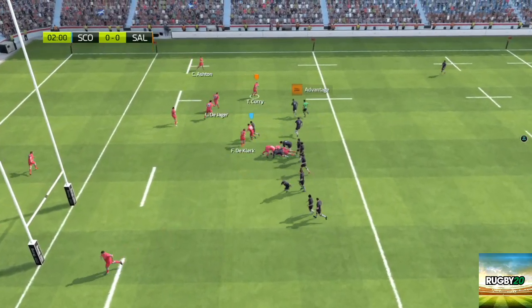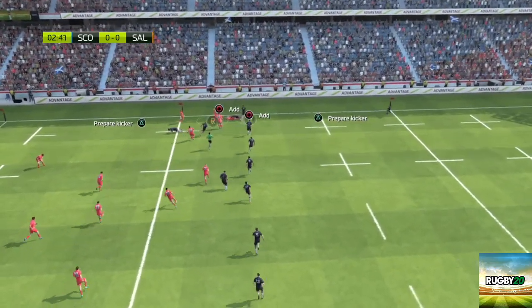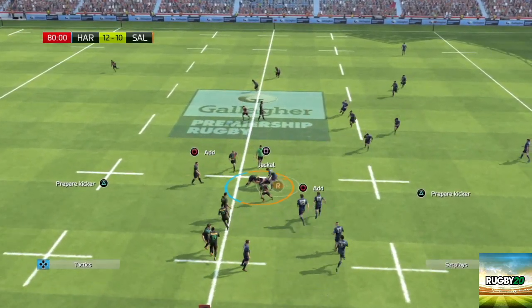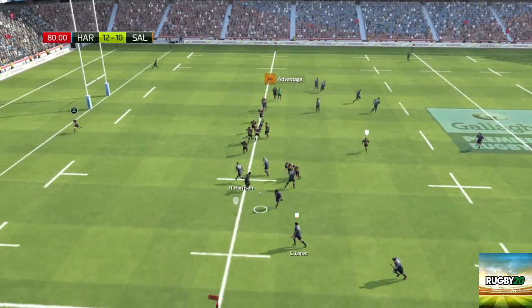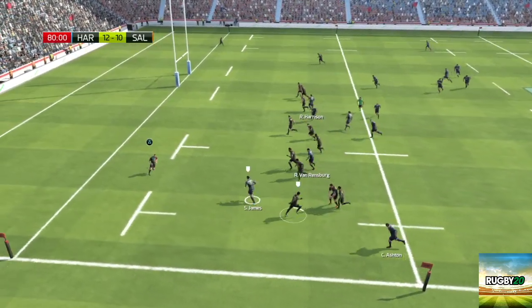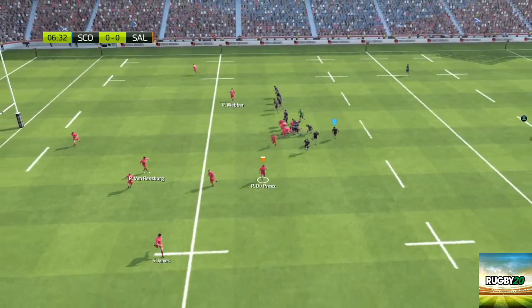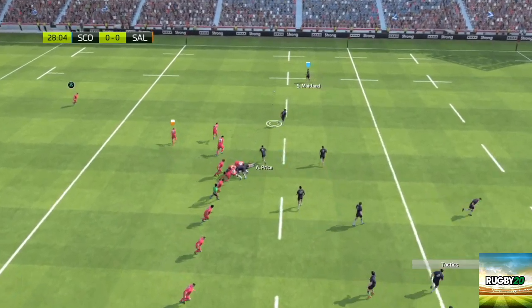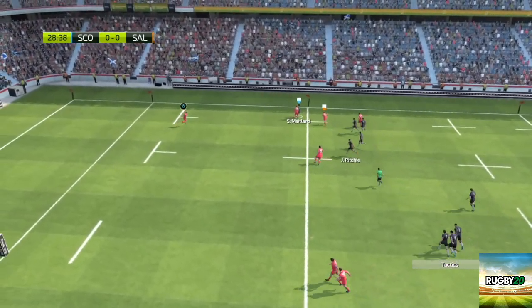Tackling is an area of the game where it really excels. You can make some really big hits and it's really satisfying when you do. And unlike other games, you can't rely on the CPU to make tackles for you. So when players break the line and look sure to score and you make try-saving tackles, it's really satisfying, just like this one. When gaps in the defence appear, you'll have to track down the opposition player and make a crucial tackle. And if the opposition get too close to the touch line, you'll even have the opportunity to bundle them into touch and win an attacking line-out.